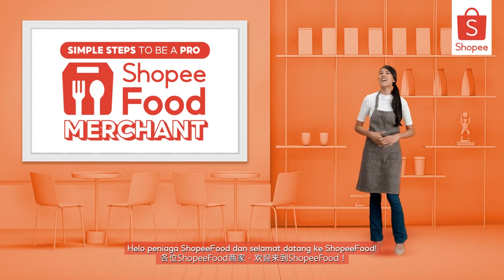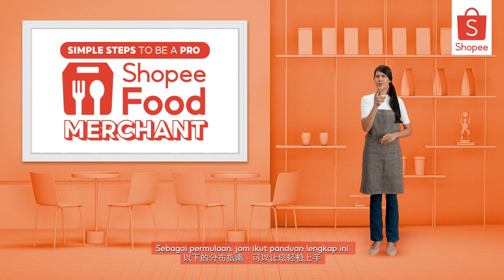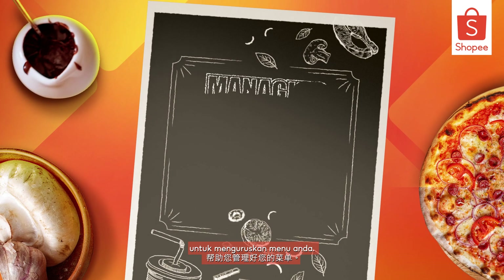Hello Shopee Food Merchants and welcome to Shopee Food. To get you started, here's a step-by-step guide to help you manage your menu.